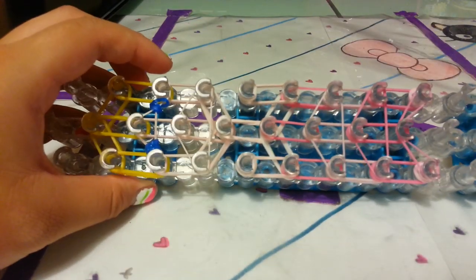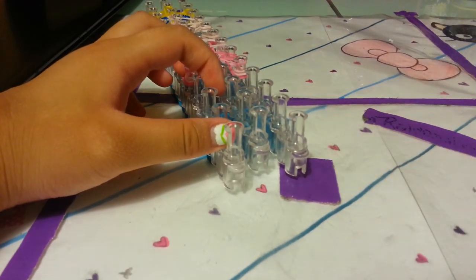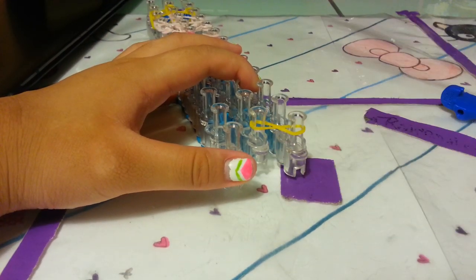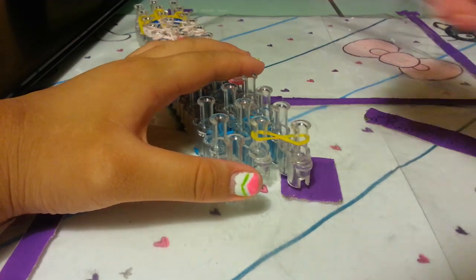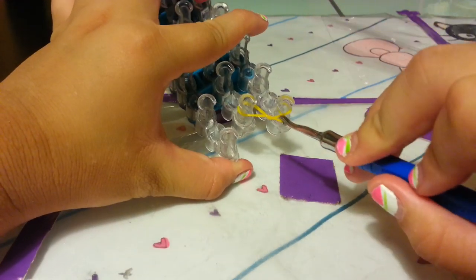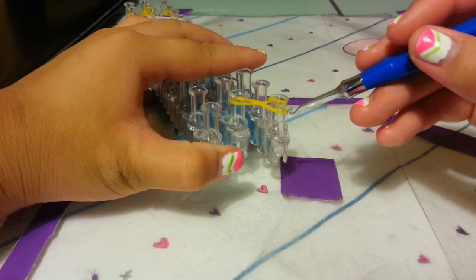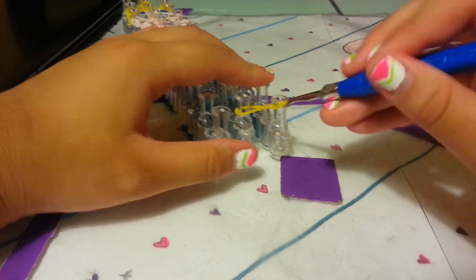Now let's make our hair. We're going to go to the bottom of our loom right here, and I'm going to place my mango band and place it in a figure eight like that. I'm going to grab my hook and take this top layer right here, pull it towards you, and loop it like so — so you have two layers on this peg and one layer on this peg.